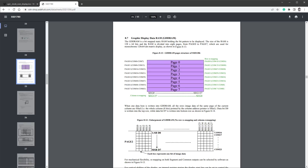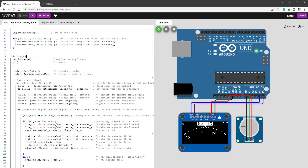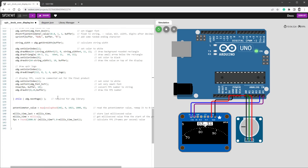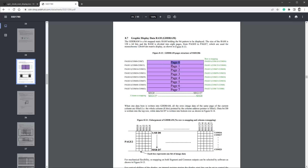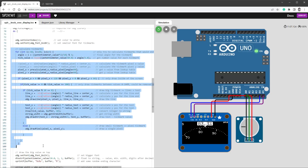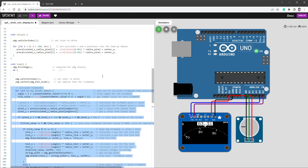Inside the loop function we have U8G's firstPage(), which means jump to page 0, then draw something, then call U8G nextPage() to jump to page 1, 2, and so on until the last page. This means everything inside the U8G loop is executed 8 times — including all our calculations — which is slowing down performance quite a lot.